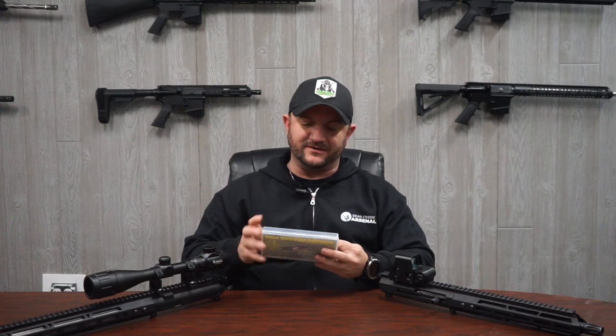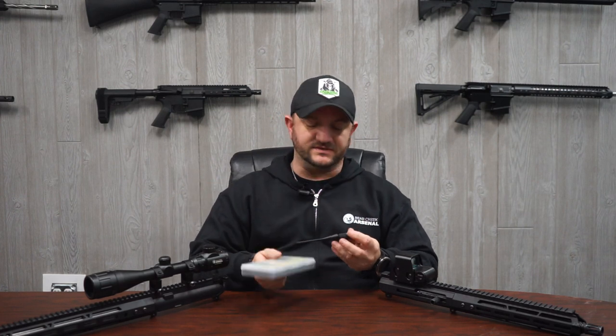Hey folks, how's it going? We're back here at BCA. I'm going to be talking about the laser boresight collimator — we've got these on our website — and we're going to be discussing how to actually use this and why you would want to use this. This is a very effective tool.